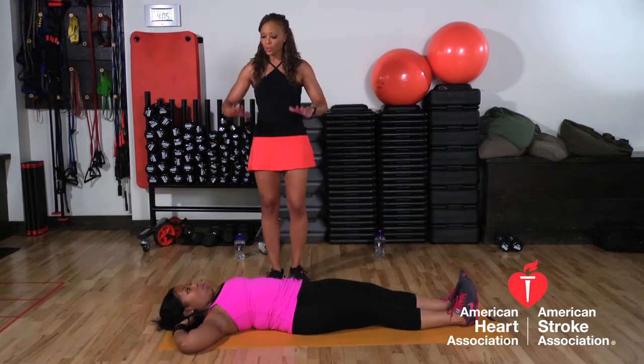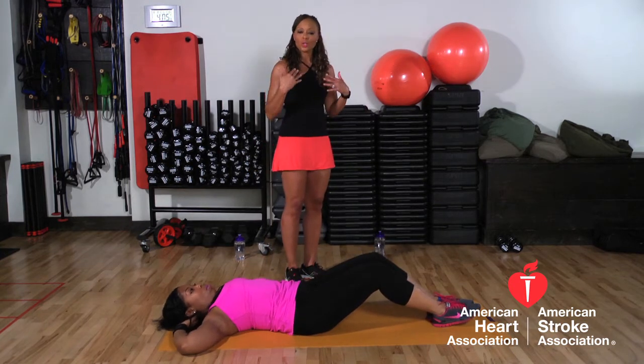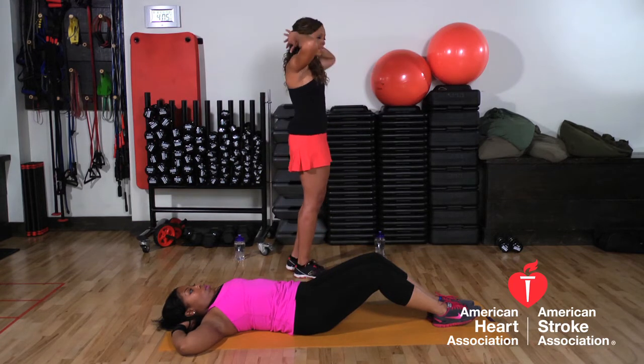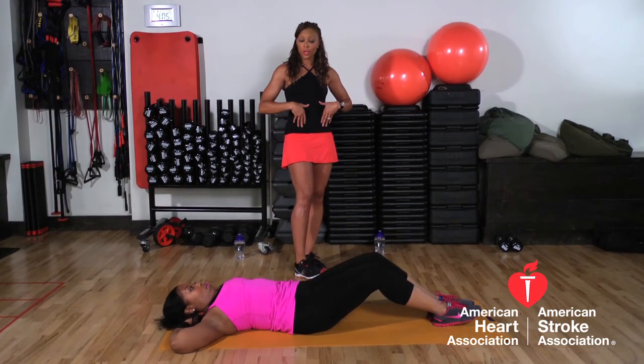Keith is going to demonstrate. This is the most important thing: what I notice a lot is people often pull on their necks, and when you pull your neck it causes pain and discomfort. So you want to make sure when you put your arms behind your head that you actually rest your head in the palm of your hands. Just rest your head — your head's not doing the work, your abdominals are doing the work.